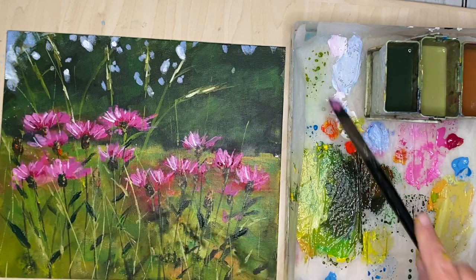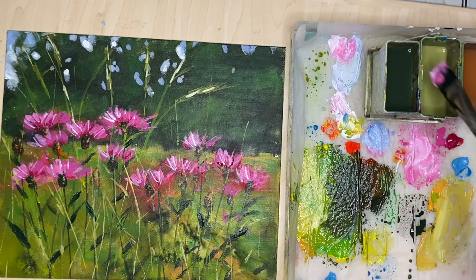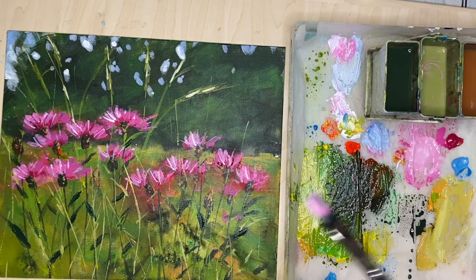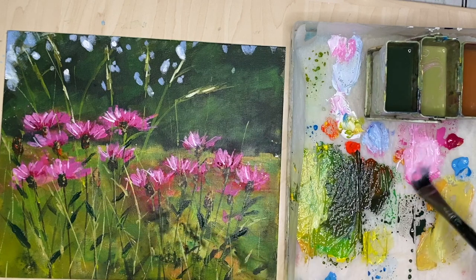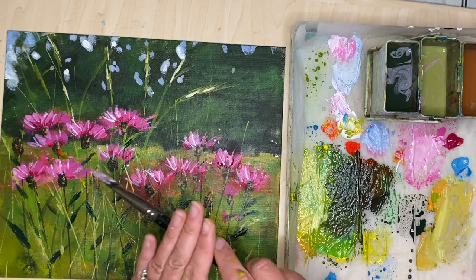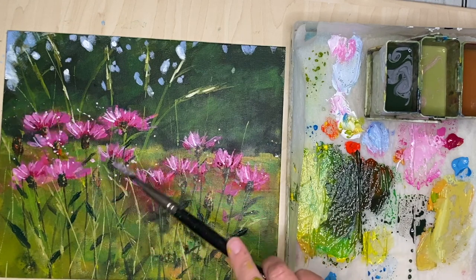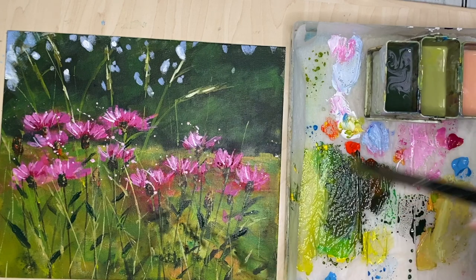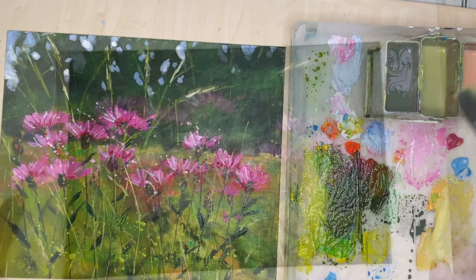I'm watering down the pink paint — use clean water, unlike me — and spattering by tapping the middle of my brush very firmly. I'm adding a little bit more white, just watery enough that it comes off the brush but not too watery that it dries transparent, so you may need a little practice of this. Make sure you haven't got any valuables or computers where this paint might go, because it can be very messy. If you don't like spattering you don't have to do this stage. I'm also mixing up some green — yellow with green — and spattering that onto the foreground to finish off.